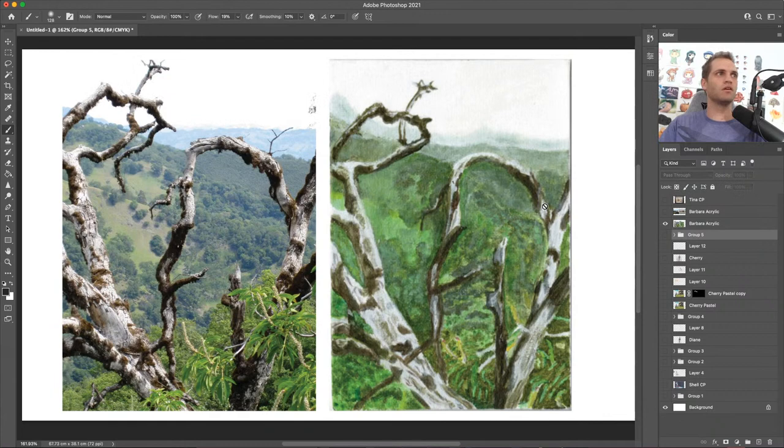Up next is Barbara — she has this lovely acrylic painting, probably painted in one sitting, sort of an alla prima look. I actually like this painting a lot. I like the depth that you created — you show understanding of how to create depth in your scenes. I snagged the reference photo to put side by side. I don't think you were going for a one-to-one realistic recreation, but you wanted to capture this unique twisted windy shape of the tree.